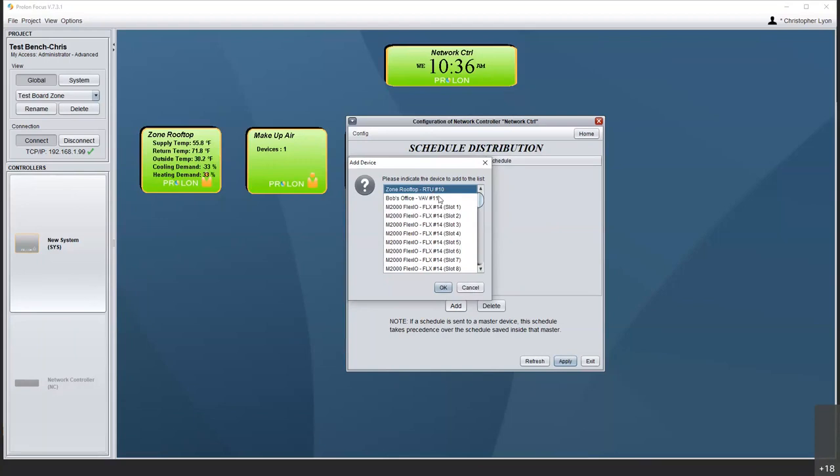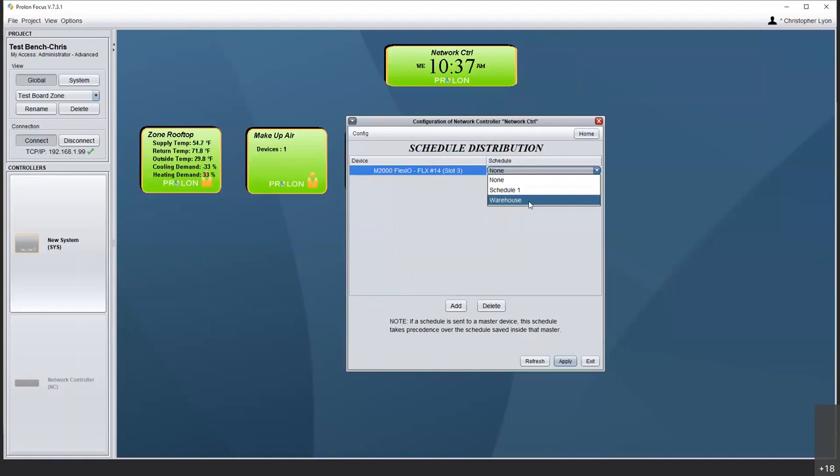The M2000 FlexIO has eight slots because it has eight outputs. If I had a C1000 FlexIO, you'd only see five slots — here's my C1000 at address 51 with only five slots because it only has five outputs. I can park this warehouse schedule into, say, slot three. Now I can come over to that FlexIO and see that occupancy three is occupied. Nothing else is being written to the other slots — that's why they show NA.